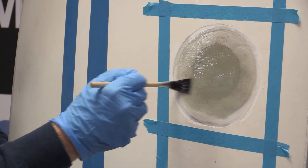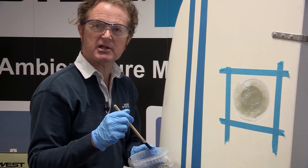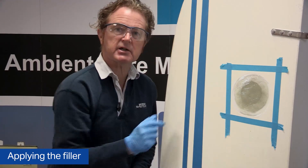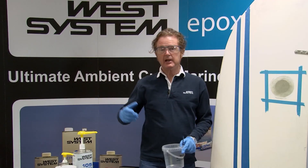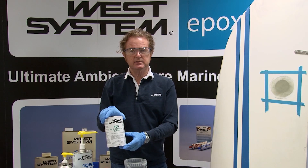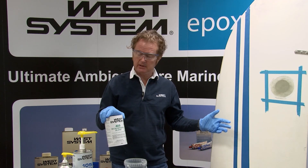Once having done this I would leave it to become nice and sticky, to about the same tackiness as masking tape. Now I've got a surface that's as sticky as masking tape, so I'm now ready to apply my filler. My chosen filler is West System 409 microsphere blend.